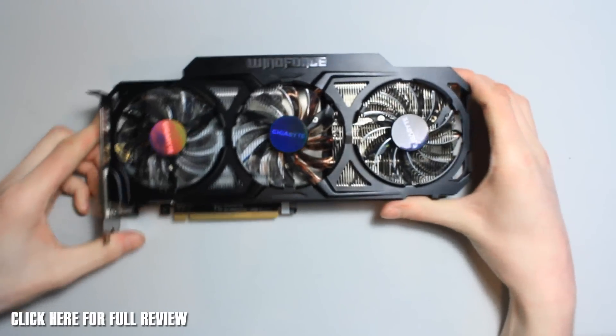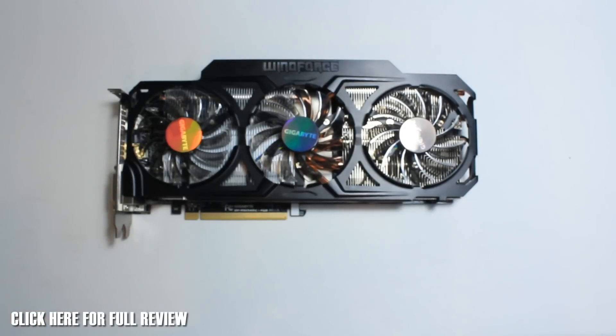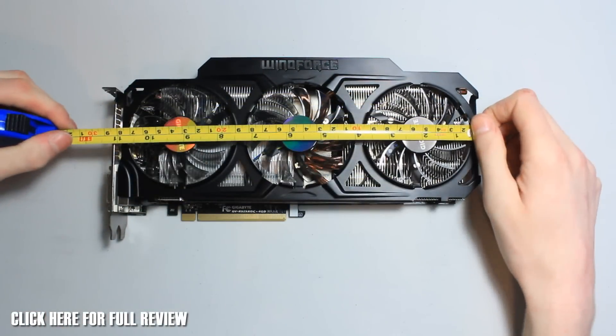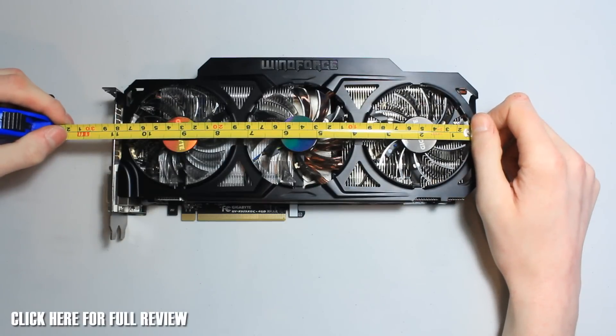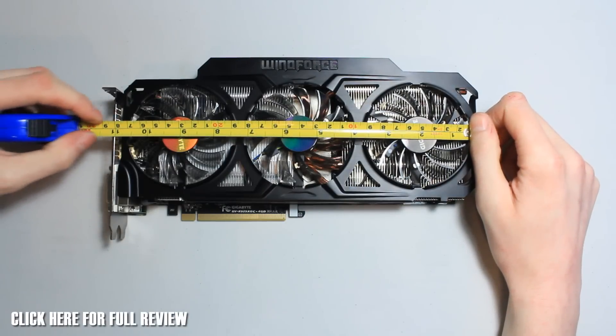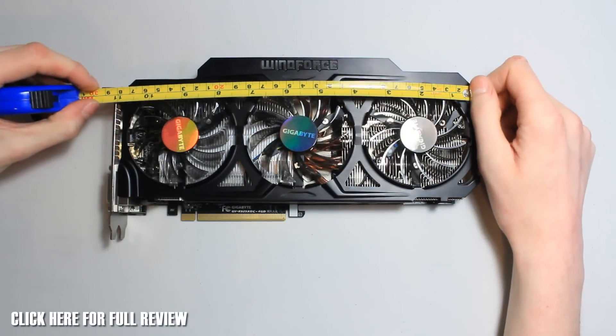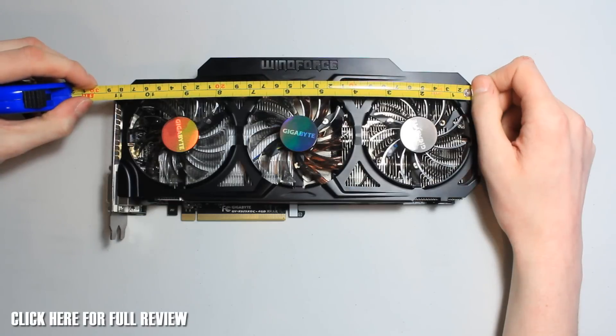Let's measure this and take a look at the length of it — let's get the tape measure out. Without the bracket it's going to be 283 millimeters long, but with the bracket it's going to be about 294 millimeters long.